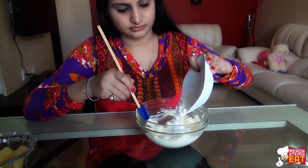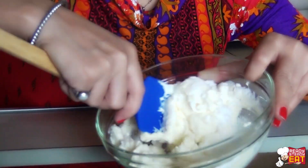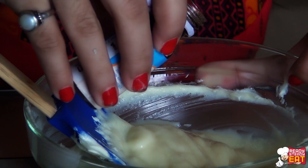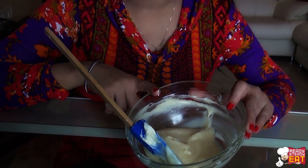Slowly stir in the sugar. Keep mixing so that all the ingredients are nicely combined with each other and it gives a nice consistency of frosting. You can see the texture and it is perfectly combined. Now finally I am going to put in the vanilla. Our basic cream cheese frosting is ready.